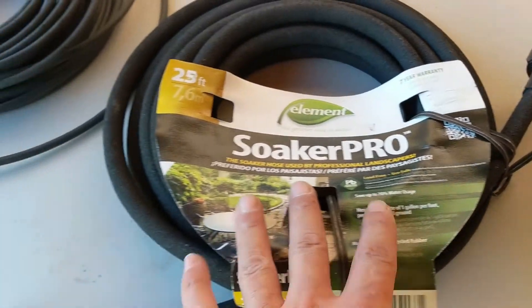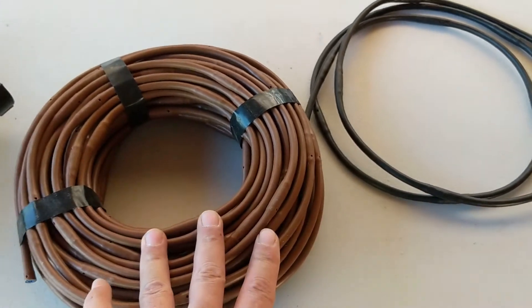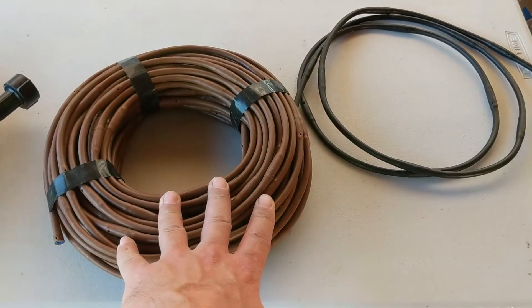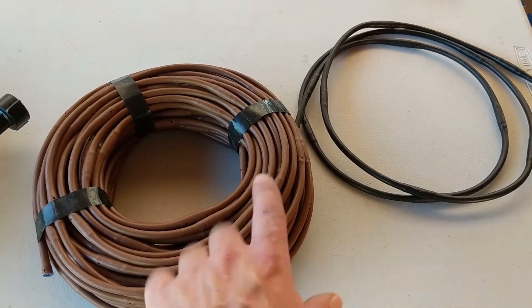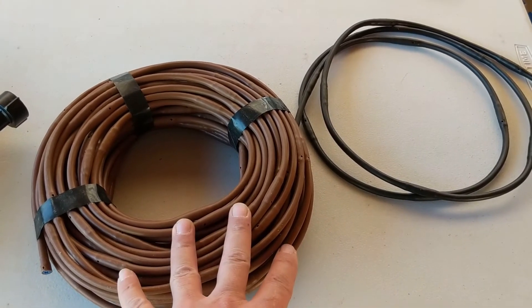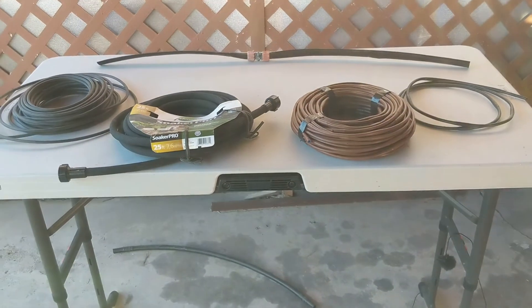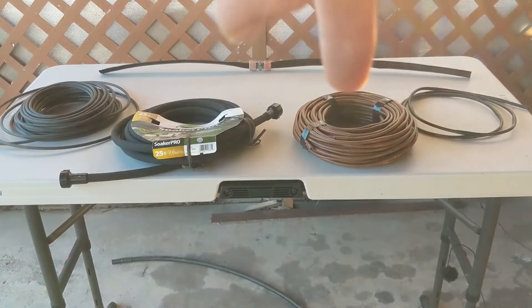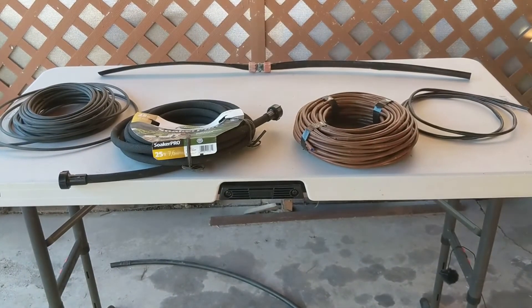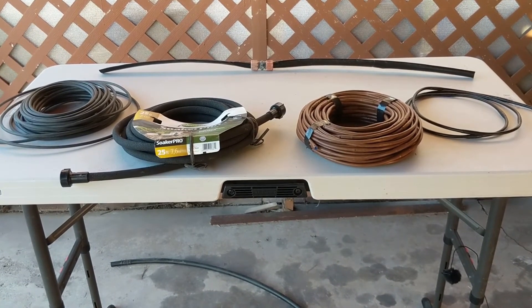So there you have it — we have our soaker hose products, and we have our dripper line products, which are definitely going to be the best for backyard gardens, vegetable gardens, and flower beds. In the next video I'm going to show you a couple of different ways we can install this. I'm going to strongly recommend you stick with dripper line. The brown stuff you can usually find at Home Depot, and the black stuff is more available at specialty irrigation shops — and it works well.